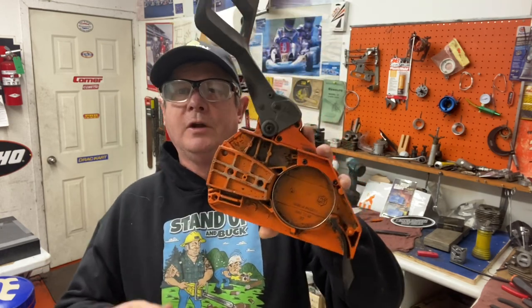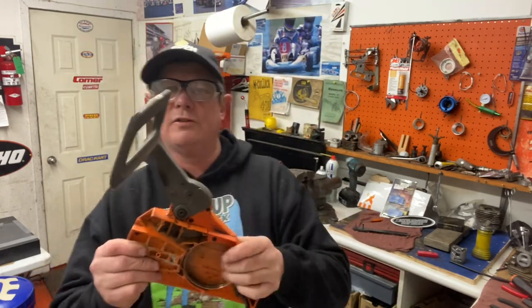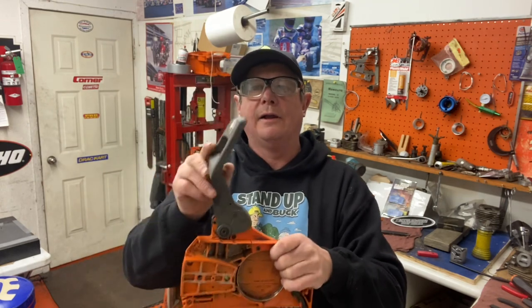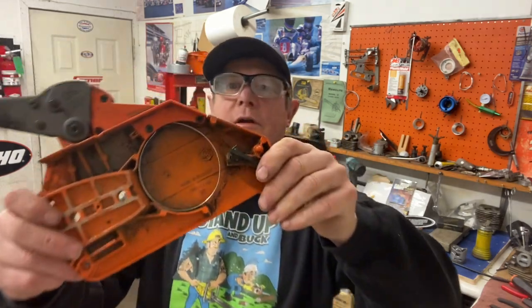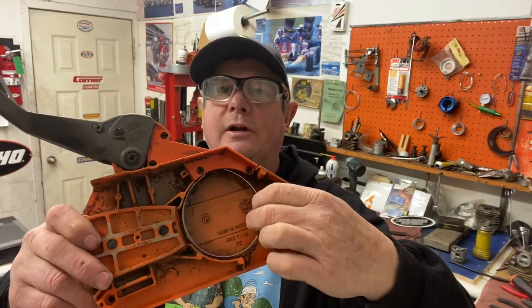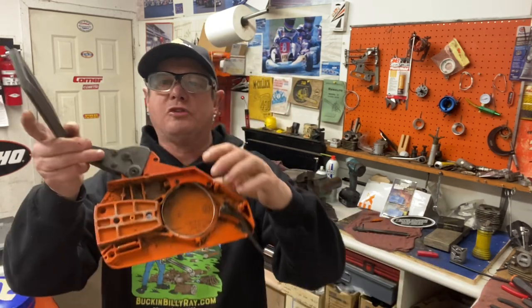They call it an inertia brake for a reason — it's got a weighted handle, so even if the saw gets dropped hard and your hand doesn't hit the handle, the chain brake will still engage and won't cut your leg or arm off. Here, I'll show you how it works: if I shake this really hard — hear that snap? It came on. The brake band locks over the clutch, and it's got a super heavy-duty spring.